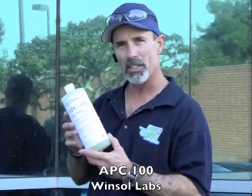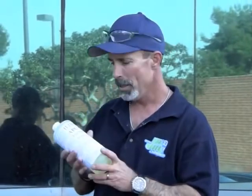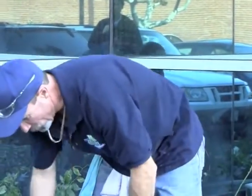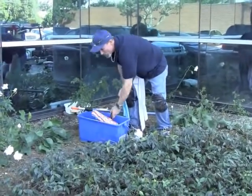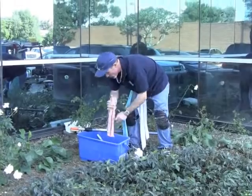We've got APC-100 by Winsol Laboratories — they make several good products. This is one of their older solutions. About a half to three quarters of an ounce to a gallon. I've already pre-mixed it and we're going to see what we come out with here.